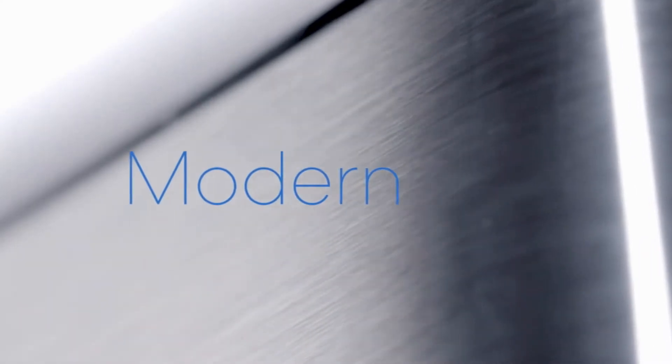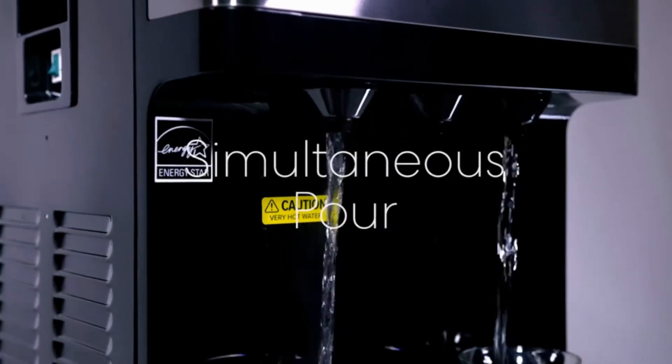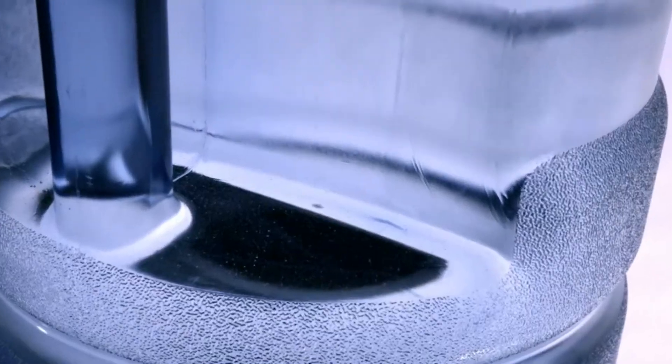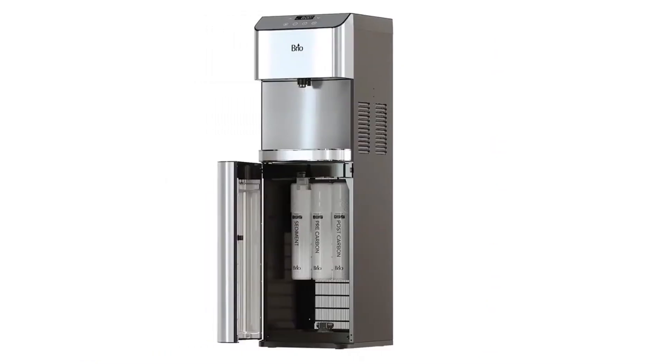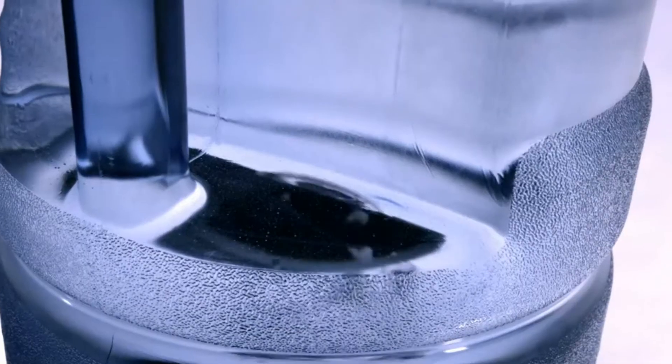Are you looking to increase your water intake with a supply of clean and fresh water? If so, then a water cooler could be the answer. These can dispense both hot and cold water without the need for multiple plastic bottles, plus they're convenient to have in rooms without a sink or water fountain.